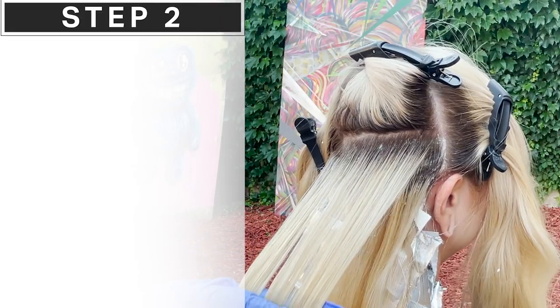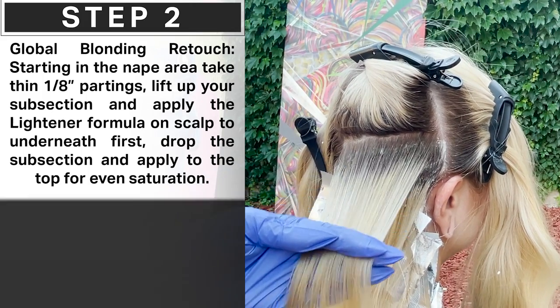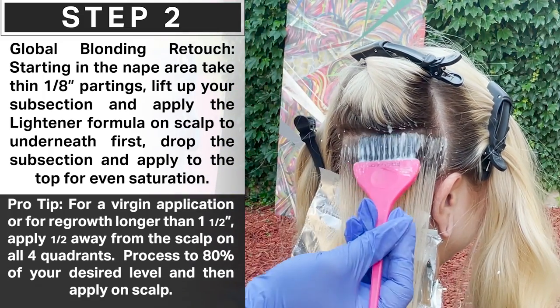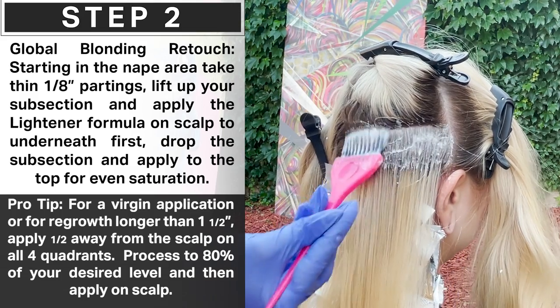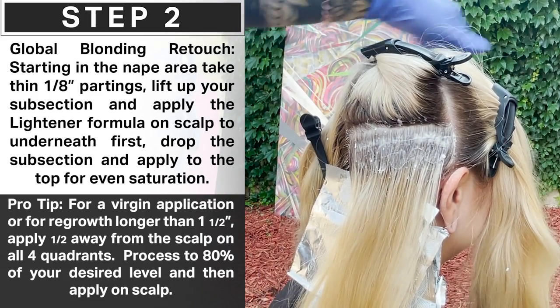I am taking small sections here with our lightener and just applying it to the base. I go from underneath here and flip it over and then cover the top, and I'm going to do that on every section here all the way up, all the way around the head.